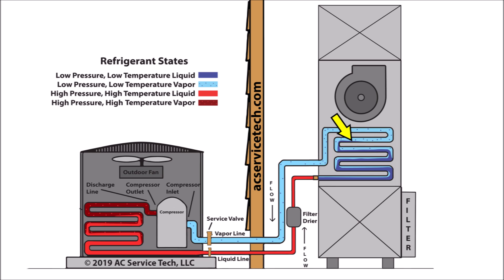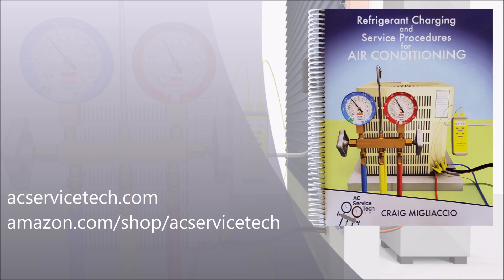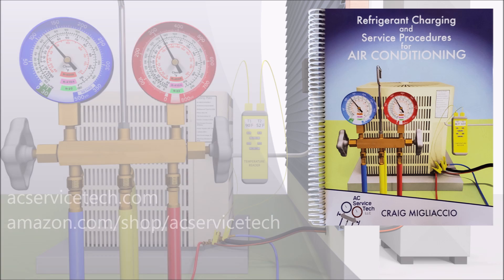If you want to learn more about checking the refrigerant charge with total superheat and subcooling, check out our paperback and ebook available at acservicetech.com and our paperback at amazon.com. We also have videos linked in the description below. Hope you enjoyed it, and we'll see you next time at the AC Service Tech channel.